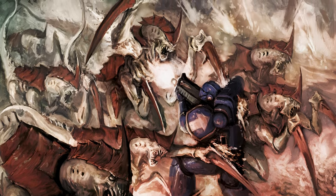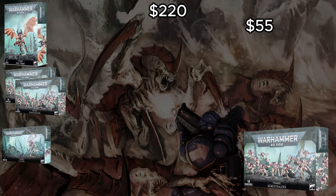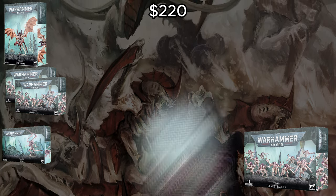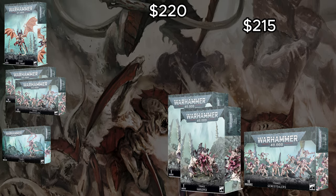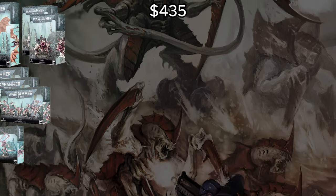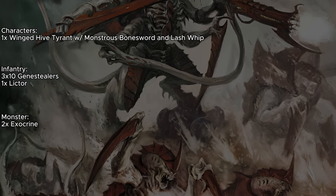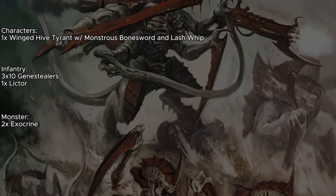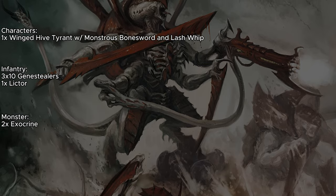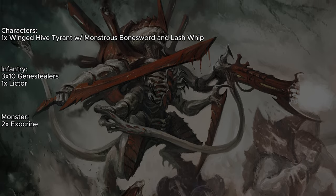At 1,000 points, we're just going to pick up that third box of Genestealers — they really are the core of a Vanguard Onslaught army and probably the most important unit, and thankfully we only need three boxes of them. We're also going to pick up two boxes of Haruspex to turn into Exocrines. Exocrines are just good in every Tyranid list. Looking at the 1,000-point list: we've got the Hive Tyrant with no enhancements, three units of 10 Genestealers, one Lictor, and two Exocrines. The Lictor is going to be forward deployed and potentially do some secondary play, but right now this list is going to struggle with tactical missions — it's really more of a get up in your opponent's face and fight them situation at these early stages.